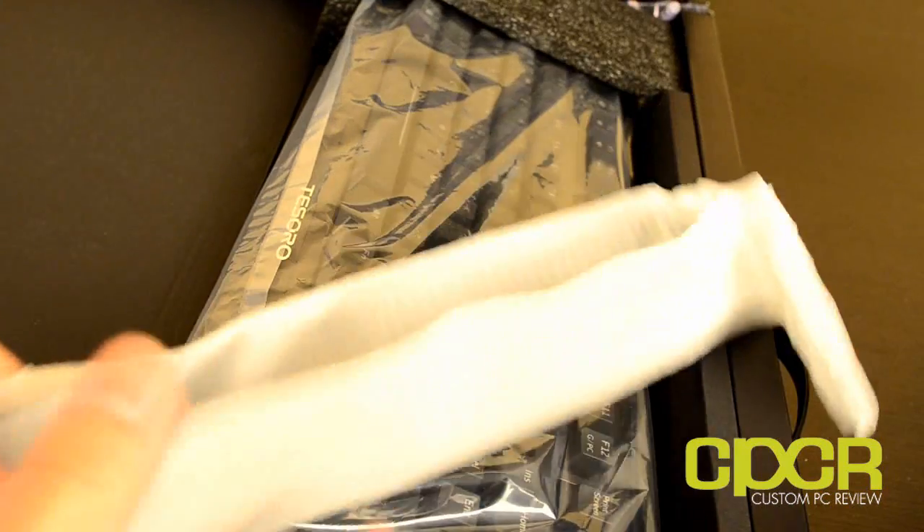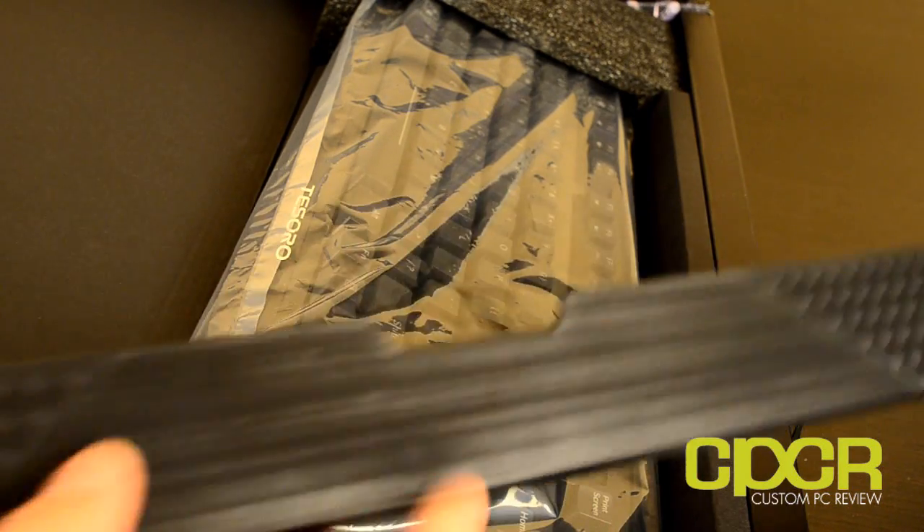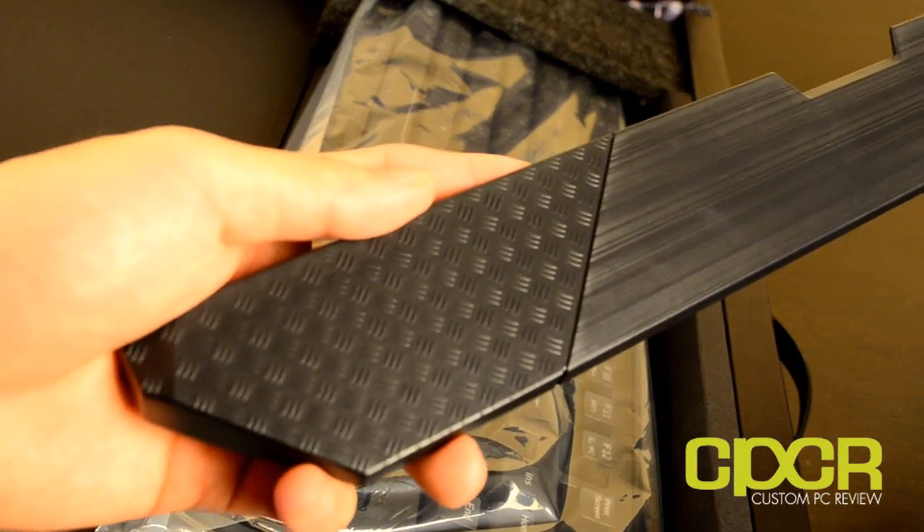This first keyboard that I'm going to unbox — I'm actually only going to unbox the G1NL for time reasons and the fact that these keyboards are just so similar in the box.